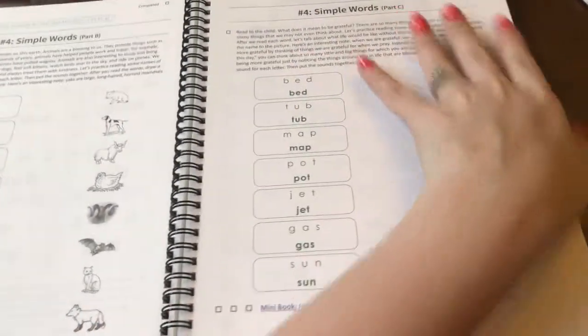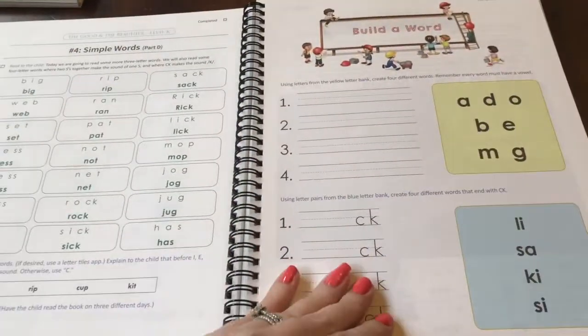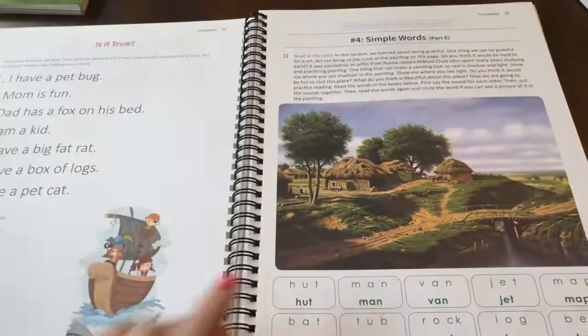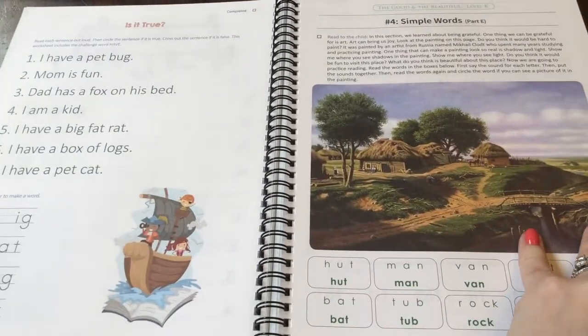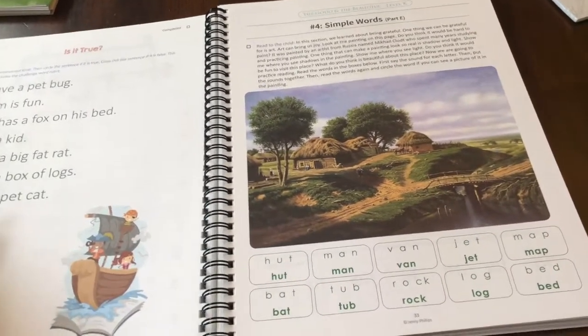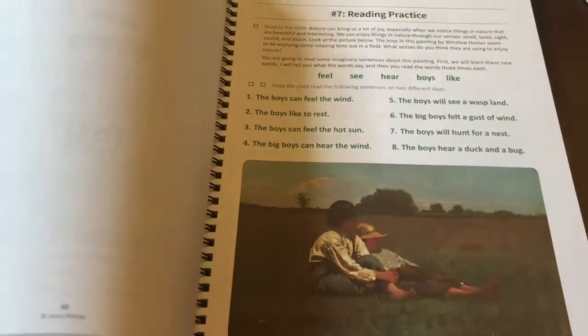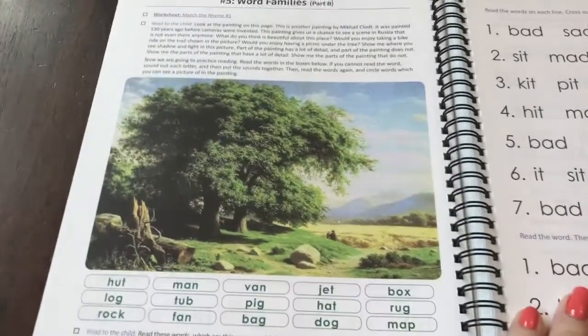I'm really excited about it. And baby Eli — sorry he's been talking through part of this video — he's hanging out in his jumper waiting on mommy to get finished talking. But yeah, I'm really looking forward to this. Look at the gorgeous pictures in here. I'm looking forward to starting this with Oliver.